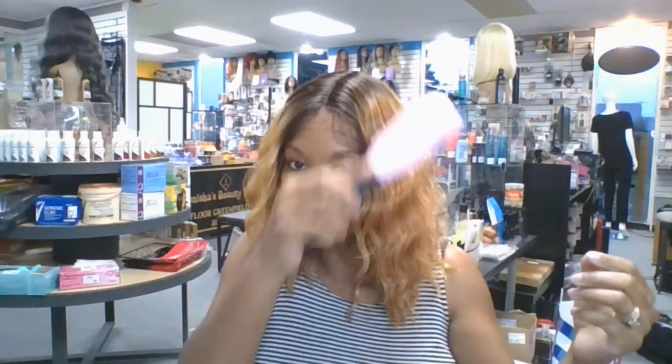I am a side part wearer. A lot of people do like the middle part but I like the side part, so I want to show you how both parts look. This wig is extremely soft — the texture is just voluptuous. I hand pick my synthetic wigs so I only pick the high quality fibers. I don't pick something that has a fake look to it.